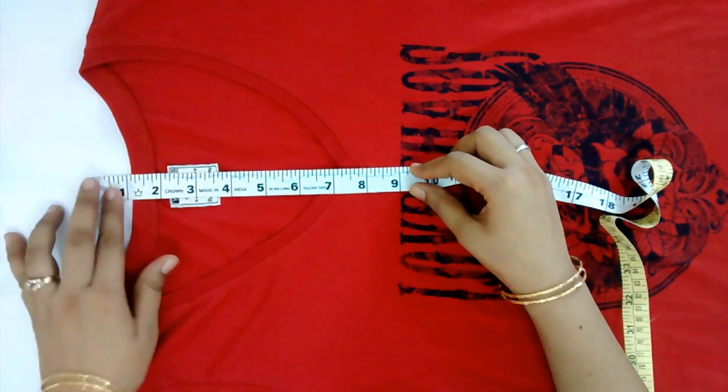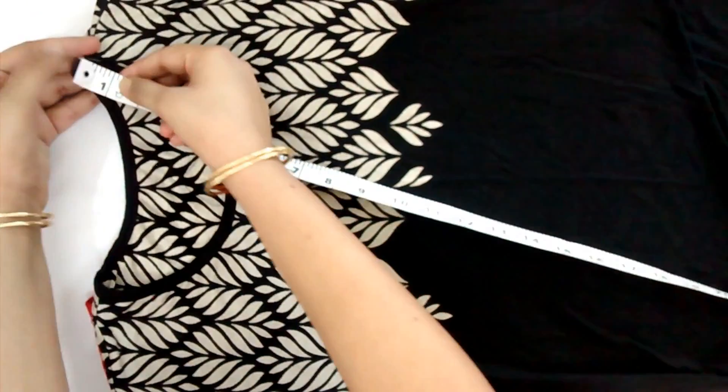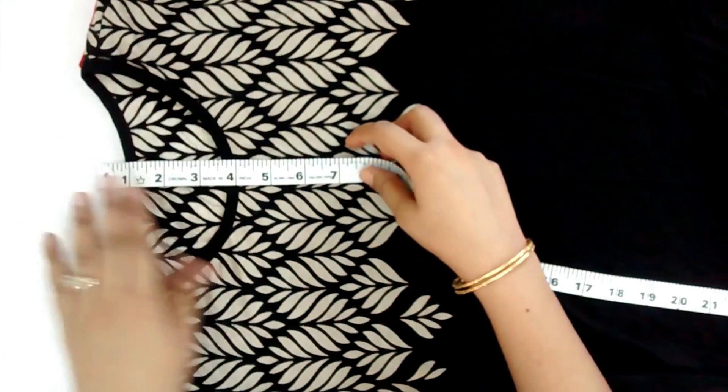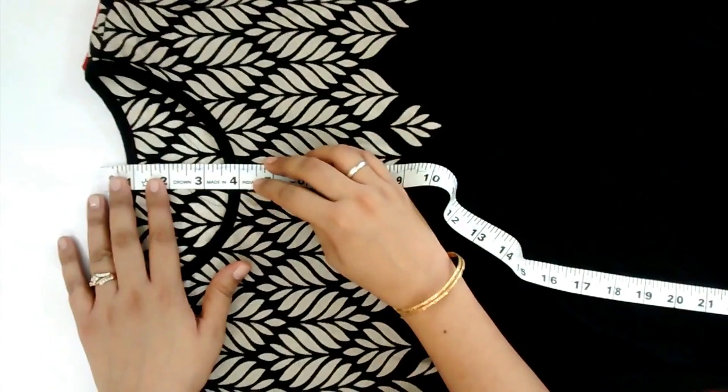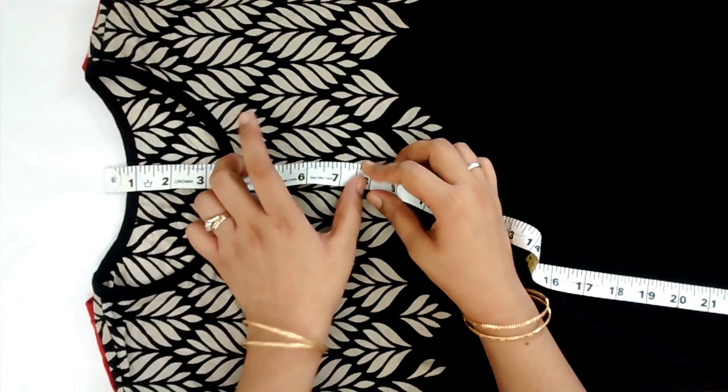Measure the deepness of your neckline. Take another top which has a perfect neckline according to you, and measure its deepness. There is a big difference between both necklines.